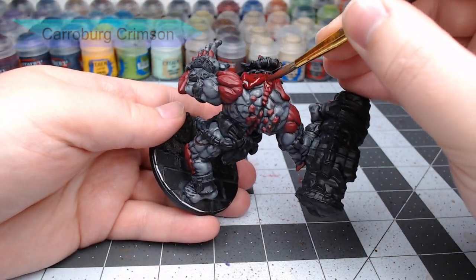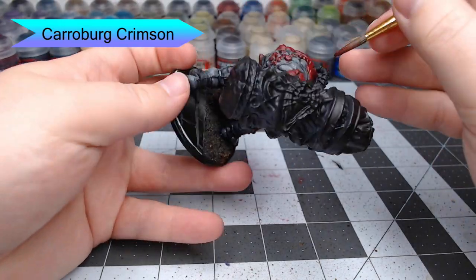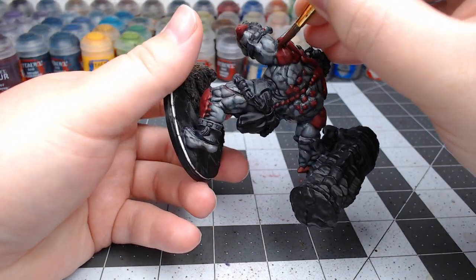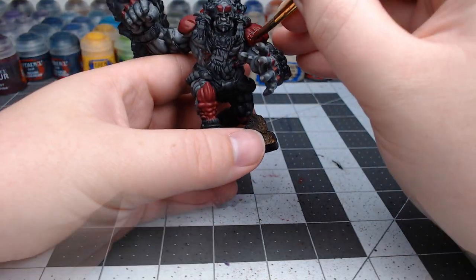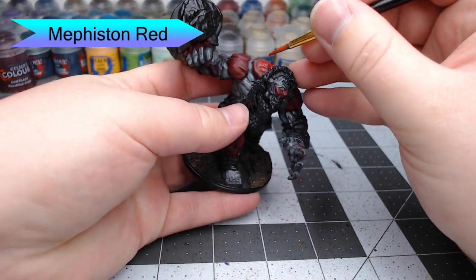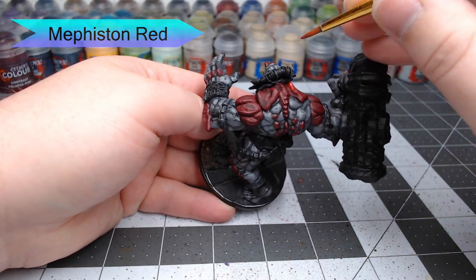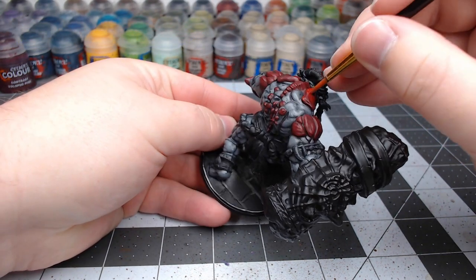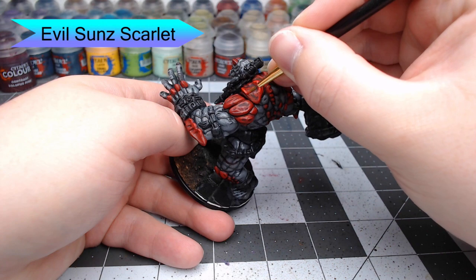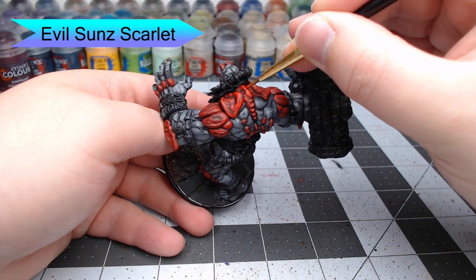Now we're going to use Carroburg Crimson and wash this over anywhere that we painted the red color in the previous step. You can go heavy or light with this — it really doesn't matter too much. It's going to serve as a guide to help us highlight the muscles in the next steps, just like we did with the gray. Our first highlight on the red skin is going to be Mephiston Red, painting this on all the raised surfaces of the muscle and leaving the recesses darker. Then we're going to do a second layer of highlighting using Evil Sun Scarlet, focusing on the most raised surfaces of the muscles, and especially catching the edges of armor plates with this color.